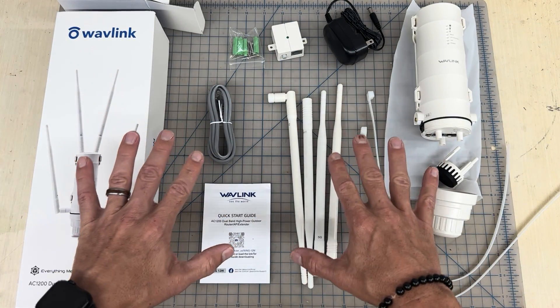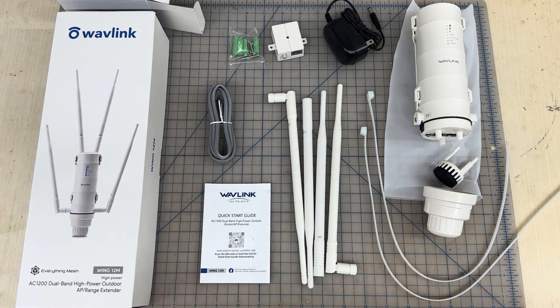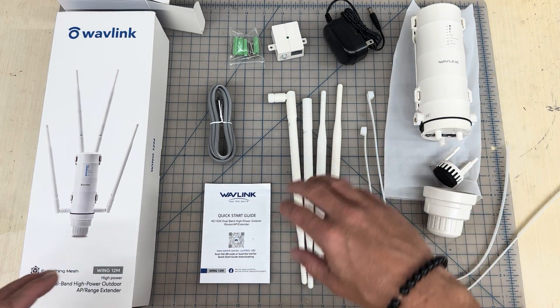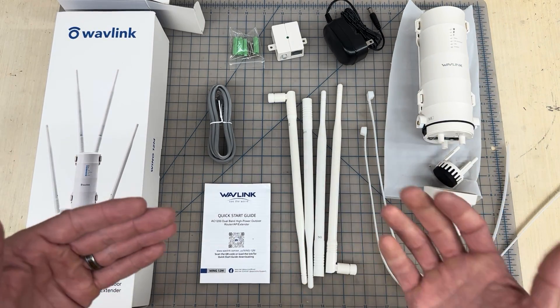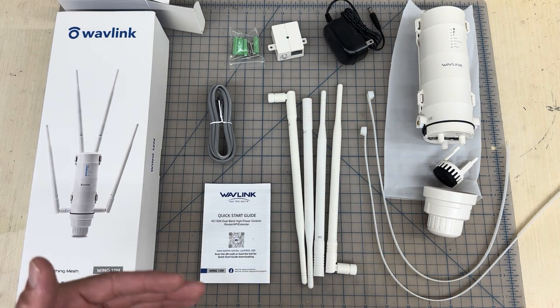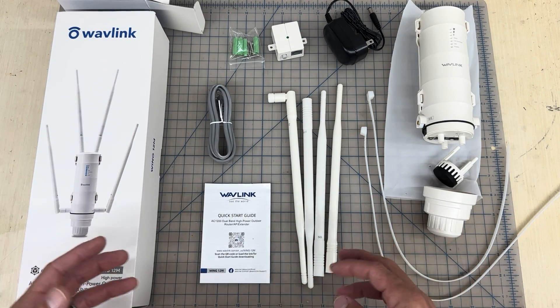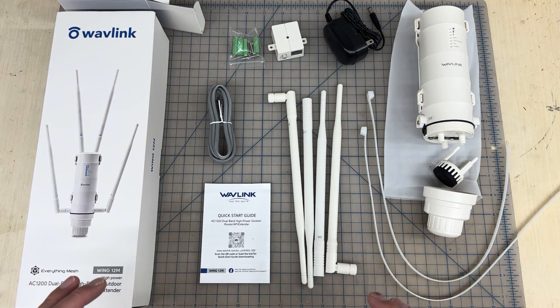Mine isn't set up right now, but it works great at my dad's house — it definitely extends further than any unit I've ever had. It's nice that it's built to be outdoors; I've used indoor units outside before and they only last about a year before they fry. My dad has had his for a while and it works perfectly, so I'm going to go ahead and put this one at my property.